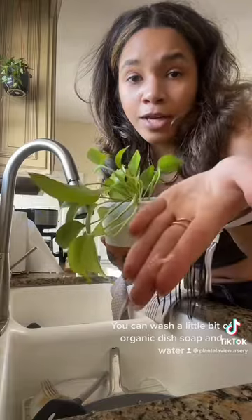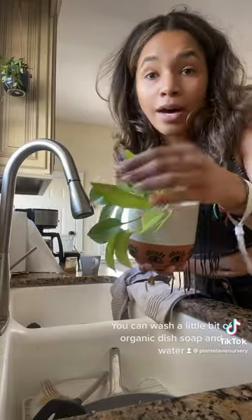Option number one: you can get a little soap and water and just wash off the leaves carefully.